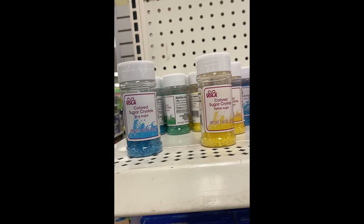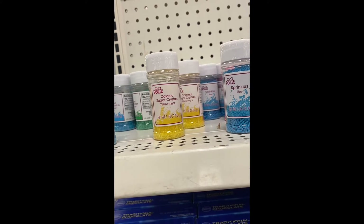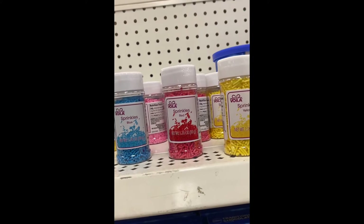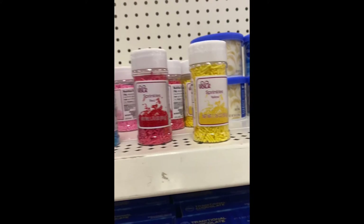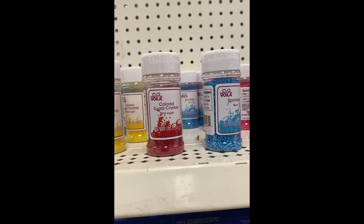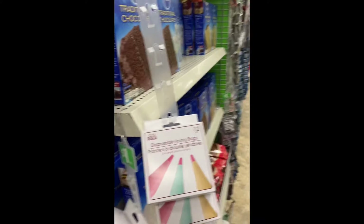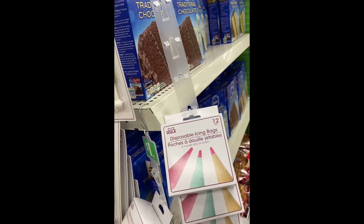Look what I found on the end cap — color sugar crystals in blue, 1.94 ounces, and yellow. They also have sprinkles at 1.76 ounces in blue, red, and yellow, and sugar in red as well. On another end cap we found more of those cake decorating tube sets, and right next to them are disposable icing bags — you get 12 per box.